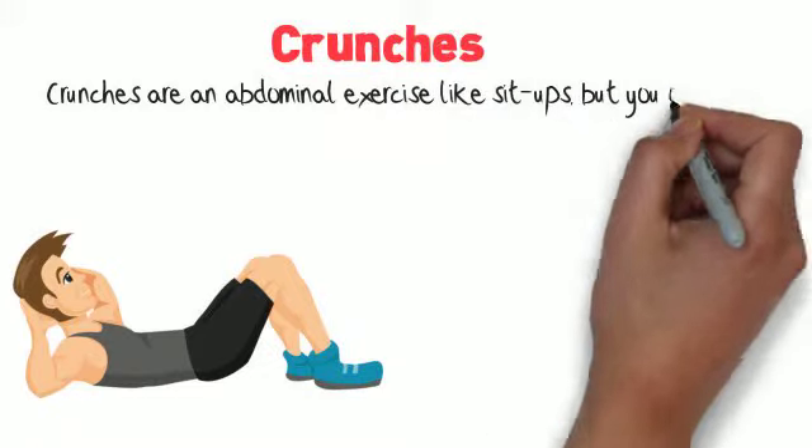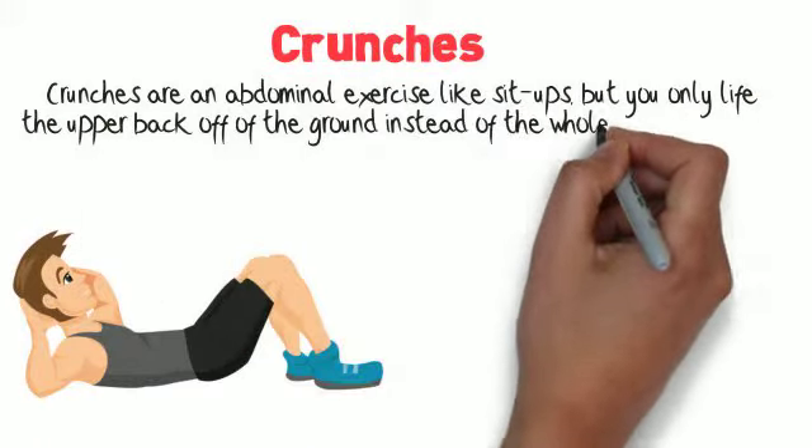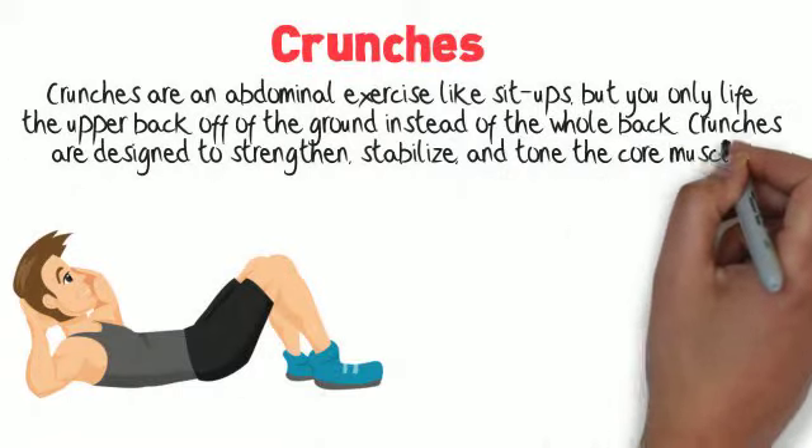Crunches are an abdominal exercise like sit-ups, but you only lift the upper back off of the ground instead of the whole back. Crunches are designed to strengthen, stabilize, and tone the core muscles.